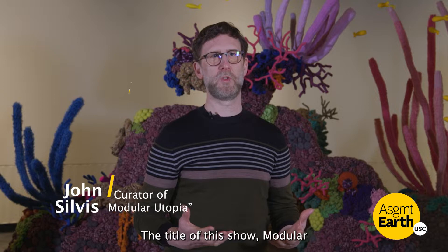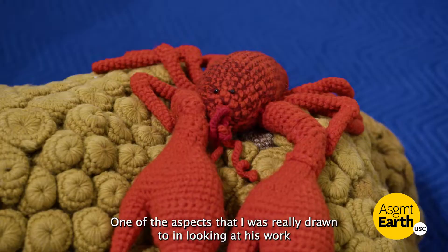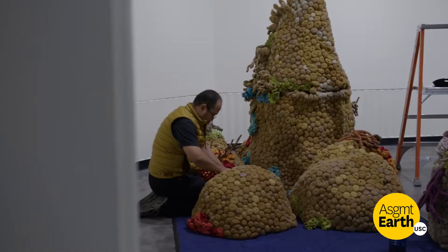The title of the show, Modular Utopia, summarizes Mulyana's entire practice. One of the aspects that I was really drawn to in looking at his work initially was that he works in a modular fashion, meaning he can scale the work up for museum shows like this or he can scale it down.